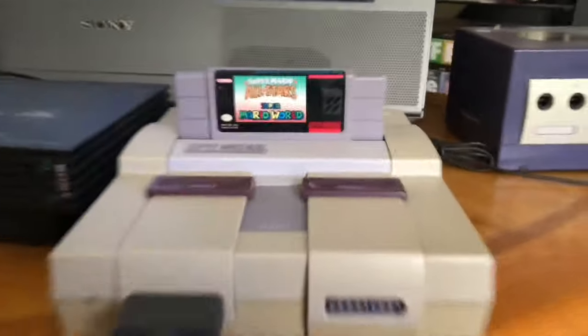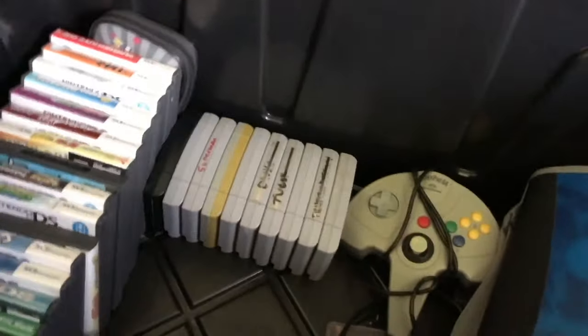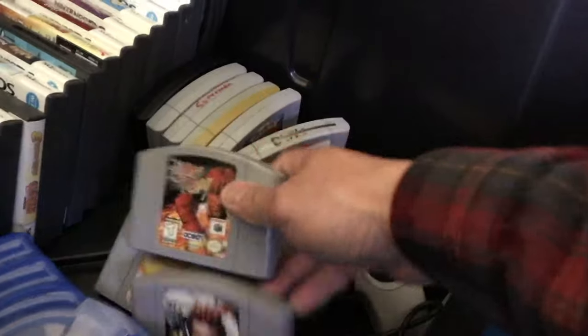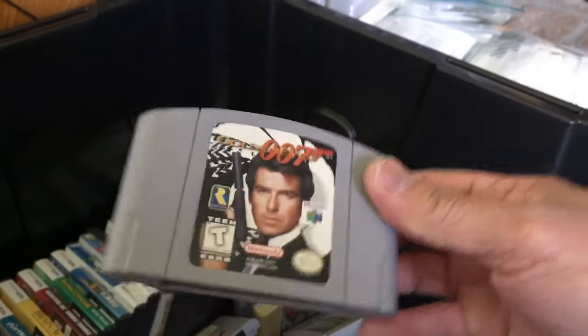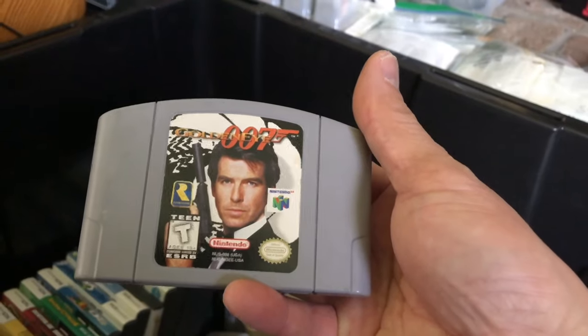I swear I have a bunch of games and multiple controllers, but I can't find them. Check it out — more Nintendo 64 games. Next video: how to open it up and clean it. I'm not sure if this will run, but we'll check it out.